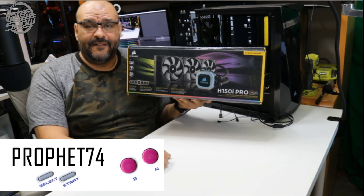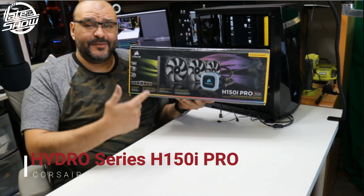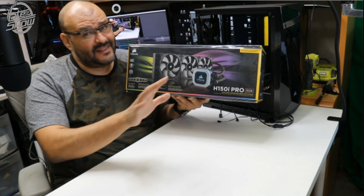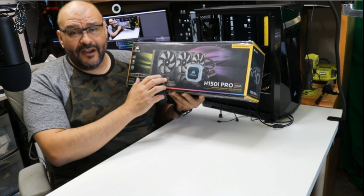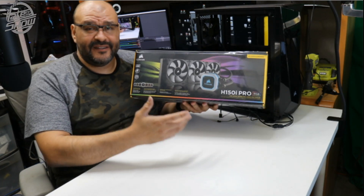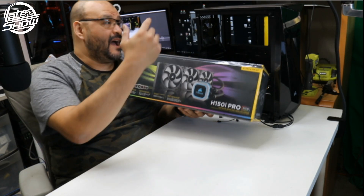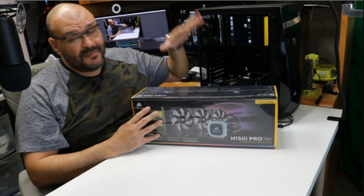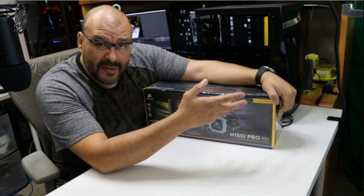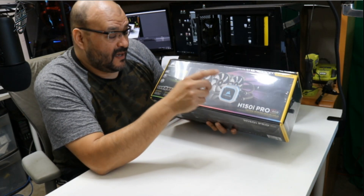What's up guys, it's your boy Prophet CV4. Today we're gonna bring in the H150i Pro, it's an RGB water cooling system for the CPU - not the GPU, the CPU only. We're gonna go ahead and unbox it here and see what you get. Corsair does great stuff all the time, and now we're going all Corsair - doing the water cooling system and a Corsair tower.